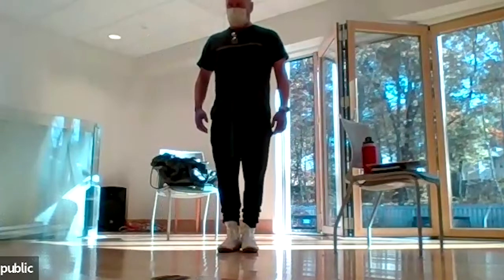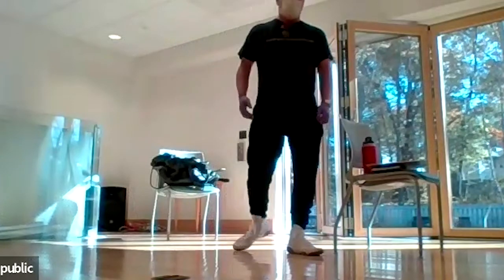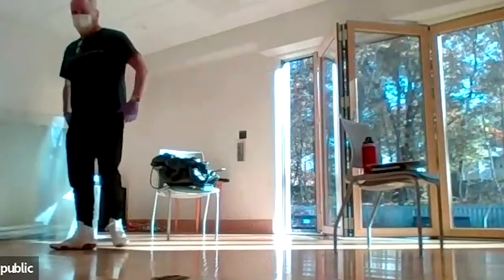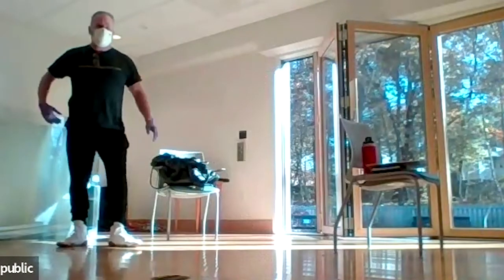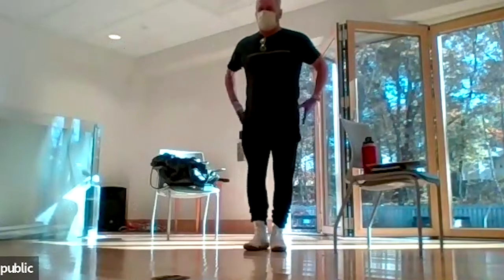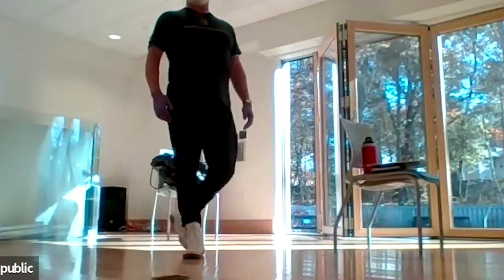We're starting with heel squeezes. Heels are touching — make sure the heels are touching. Squeeze the heels together, hold for 10 seconds, feel the glutes contract. Notice when you squeeze the heels, your pelvis does this — it tilts forward slightly. Excellent posture. Relax. Squeeze the heels again.